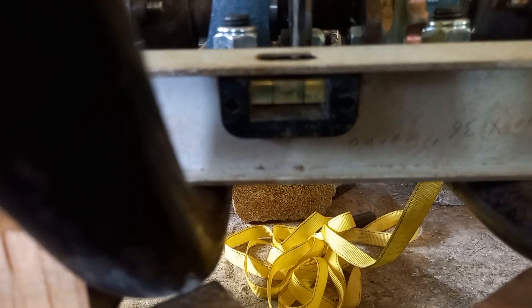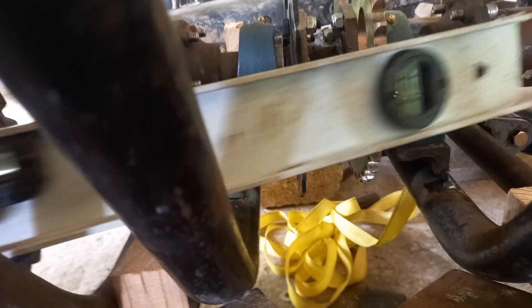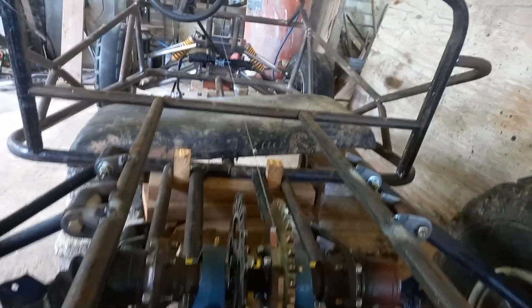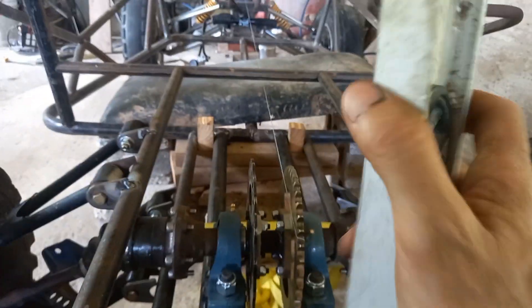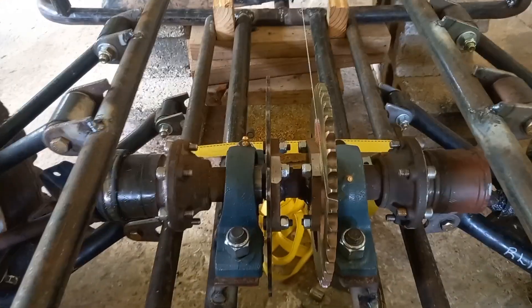I don't know if you can see it, but it's extremely important. Now that I know that is level, I also want to make sure that it's level on the sprocket. So if I put the level on the sprocket, it should be level.